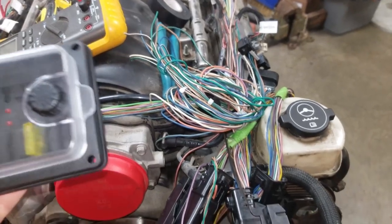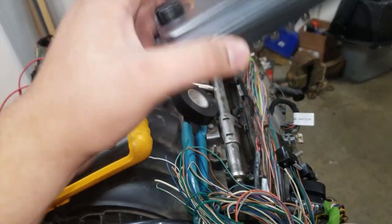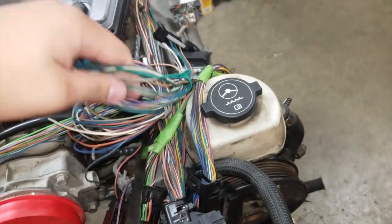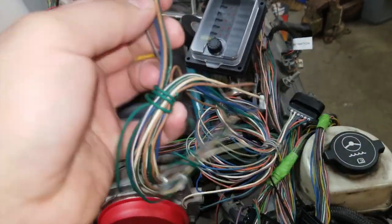One more thing I forgot to mention: along with the fuse box, I also bought a little 10-slot fuse box with indicators that's waterproof. I also purchased an OBD port — just a little one that came with a bunch of pins on it. I just crimped the pins and put them in there — that's all in the schematic.